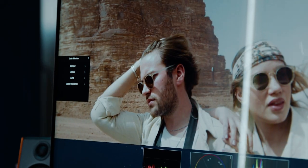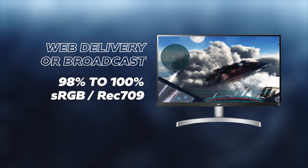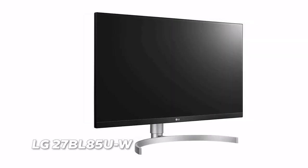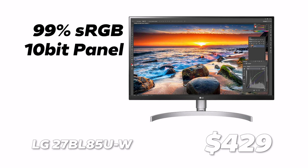Number 3, computer monitor. You need a decent computer monitor if you're not buying a dedicated grading monitor. Just about any monitor nowadays will cover most of the color space you'll be working in. If you're only delivering to the web or broadcast, you need a monitor that covers 98 to 100% of the sRGB and REC709 color spaces. In terms of brightness, although SDR maxes out at 100 nits, I find that 350 nits is a good starting point. If a company doesn't divulge these details, it's probably not a good monitor. The one I recommend for getting started is the LG 27BL8 5U-W — a great 27-inch monitor for only $429. It covers 99% of the sRGB color space, has a 10-bit panel which means a billion colors, 350 nits brightness and 4K resolution.